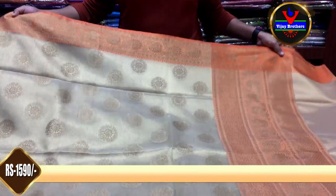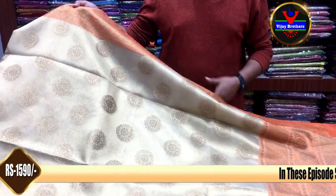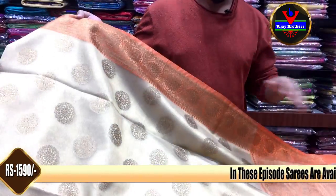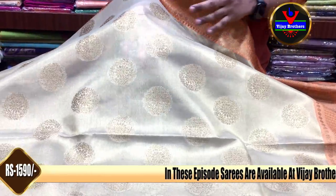First, we are looking at Benares organza. We are looking at the cream color and orange color contrast combination. We are also looking at the completely copper weaving style.